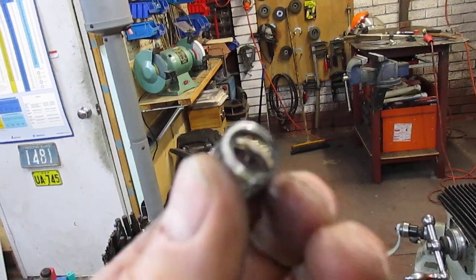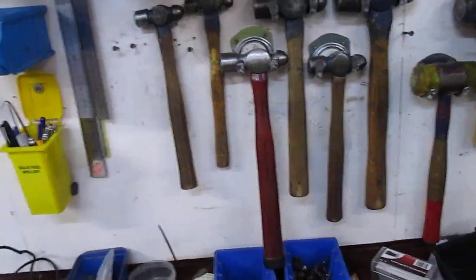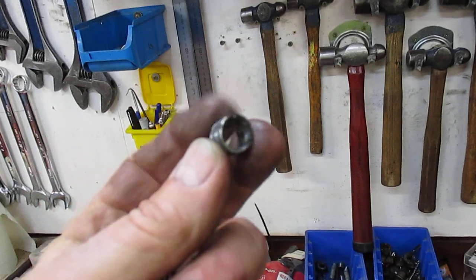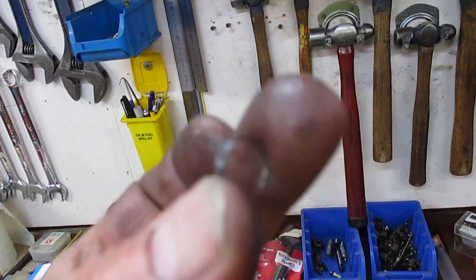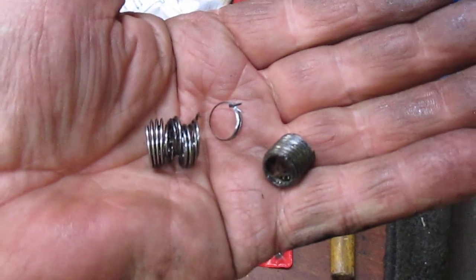That's the coil that I had to get out — it's all twisted and bent and so forth. There's this part of the stud. There we go. Getter Out 13 — the residual coil.